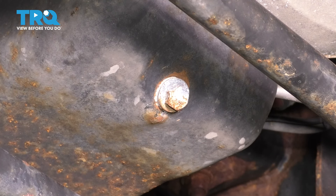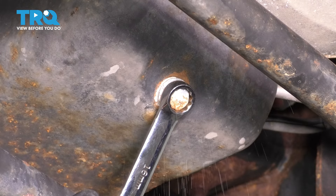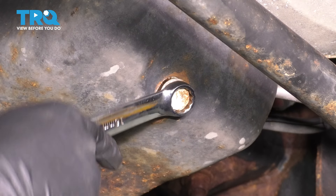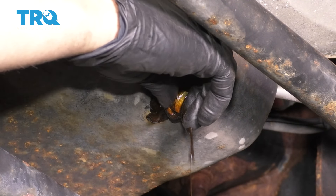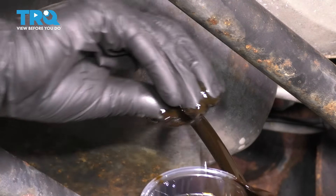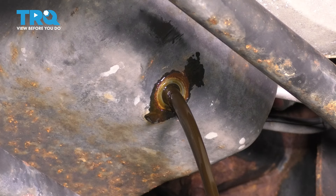Make sure you put the oil in a collection bucket so you can recycle it properly. Put your tool on there and break it free — it shouldn't be very tight. If it is, that means it's likely over-tightened. Once you can get it by hand, keep upwards pressure on it, and as soon as you feel it get to the last thread, pull it out quickly. This will avoid as much of a mess as possible. Let it drain until it's completely done.